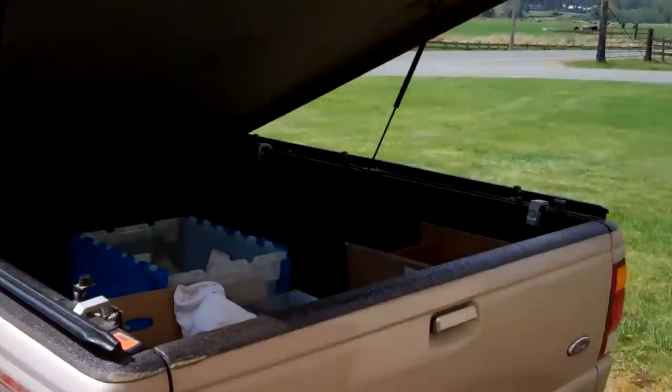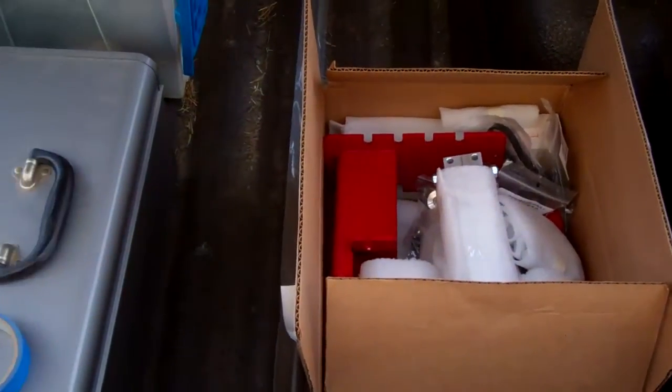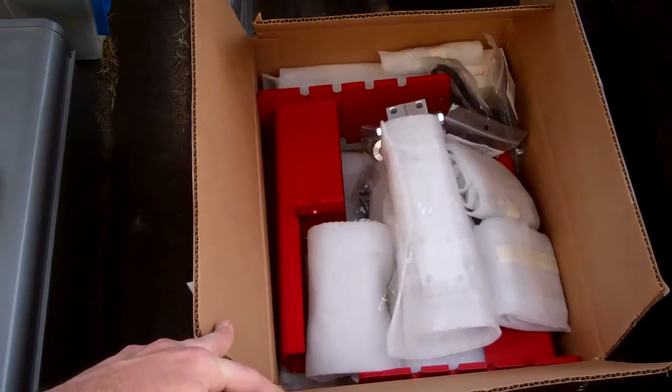I haven't done a whole lot besides that in the last couple weeks, except spend money. I've got a box full of parts from CNC Router Parts. It looks rifled through, but when I got it, it was nicely and beautifully packed.